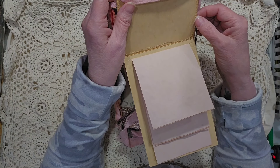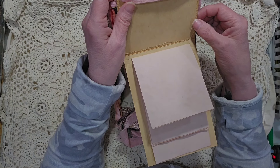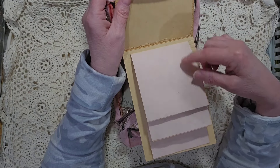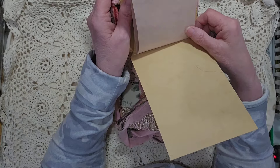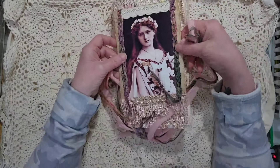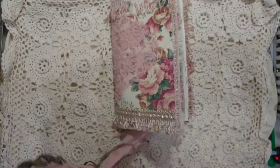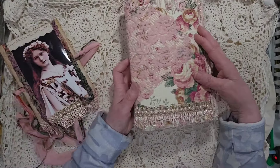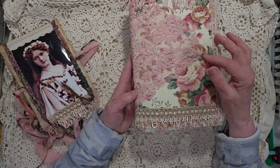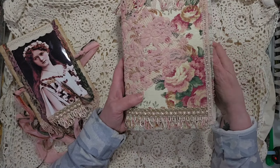The fun part about this is there is a hidden spot in here with — I think it's 16 — eight pages, 16 sides. Sorry. And they're about four inches wide. It's like a little notebook so that you can journal and hide everything inside here, and nobody sees it when it's tied onto the journal.